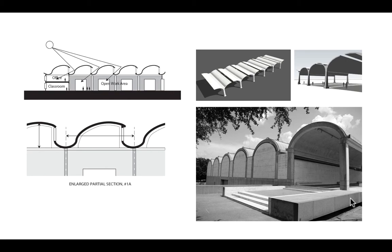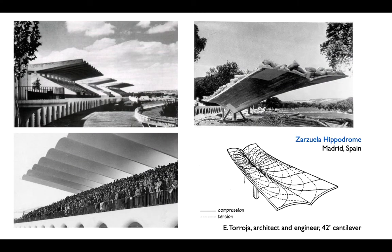That leads us to maybe the most famous example of these — the Zarzuela race course by Spanish engineer Eduardo Toroja, designed in the 1930s. When put together it looks like a series of very thin, curved vaults, with the structural module looking like a curve cantilevered from the back.